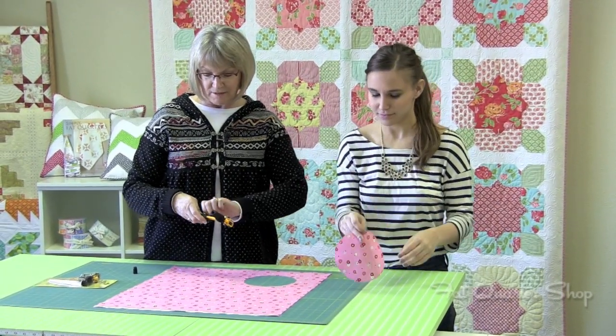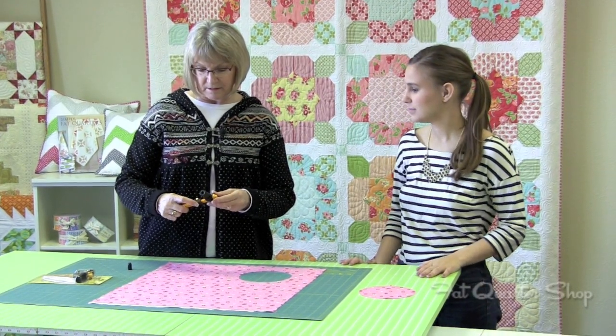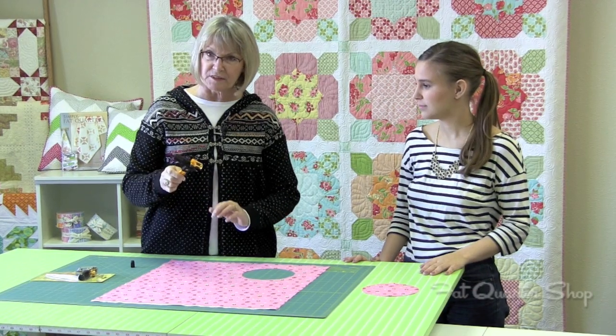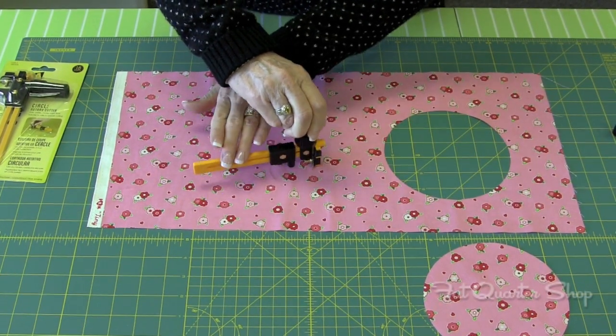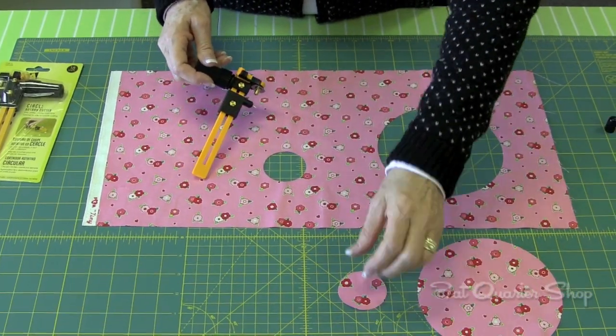Now I'm going to change it and do a two inch. So I would put the marker on the zero. And there is your two inch circle.